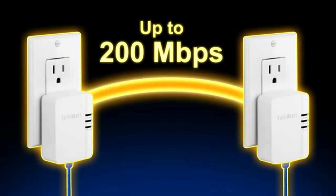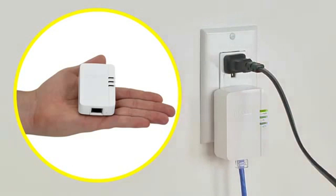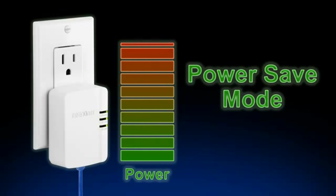The TPL-308E is fast, small, and saves space around crowded electrical outlets. PowerSafe mode reduces power consumption by up to 80% when idle.